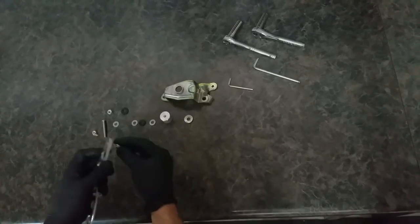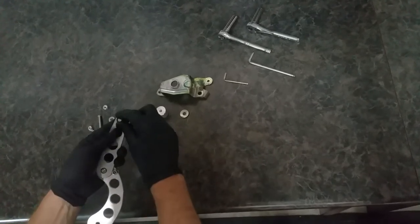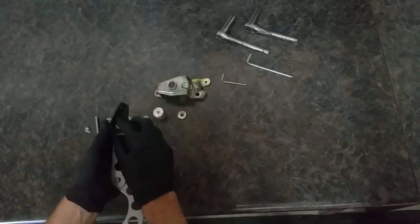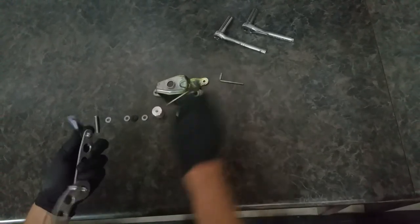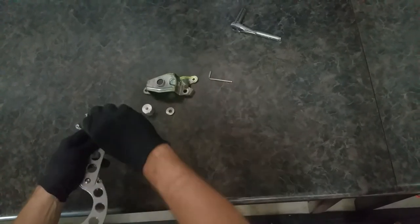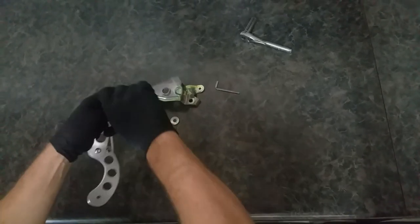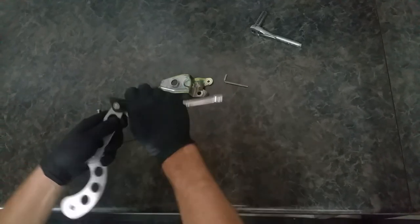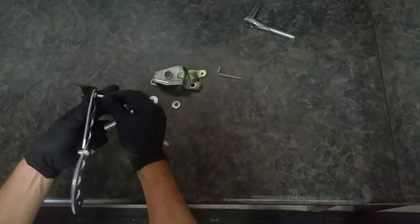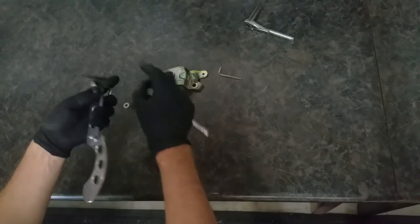Start with these pieces here. Put this bolt through here, nylon washer on, factory bracket, nut, and then we can tighten this down to get some drag. A little bit too tight — there you go, slight drag.